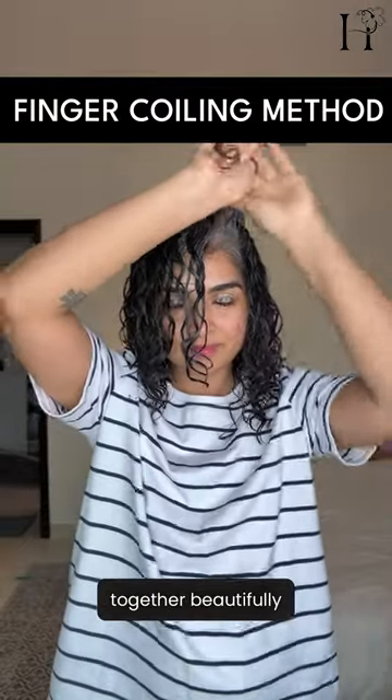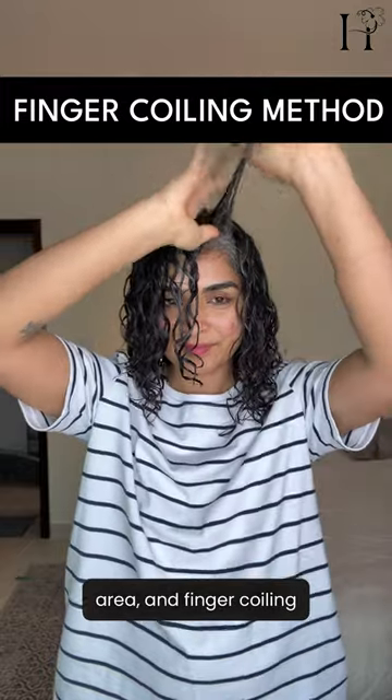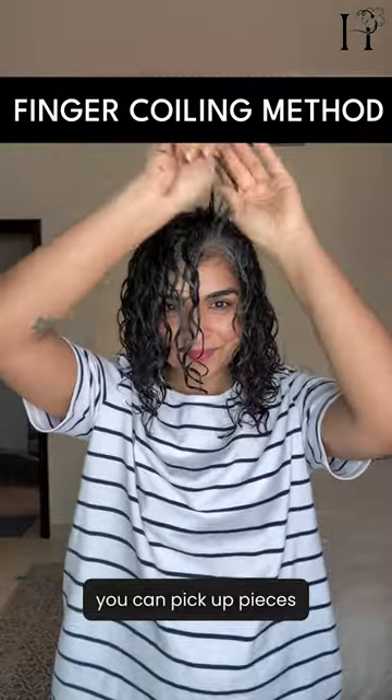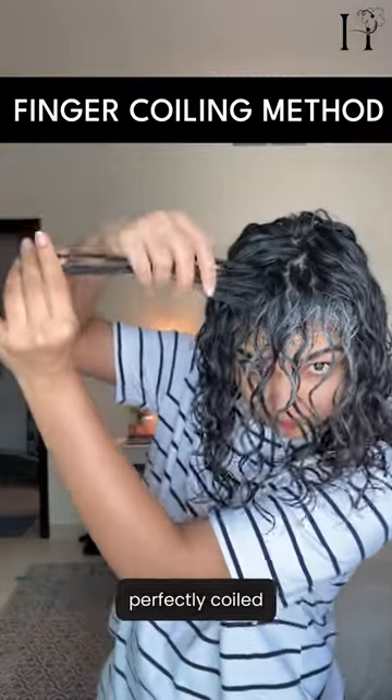I have gray hair especially in the front area, and finger coiling really helps the gray hair clump together for a more uniform look. You can pick up pieces and check in the mirror, making sure each curl is perfectly coiled.